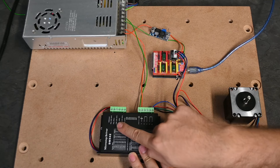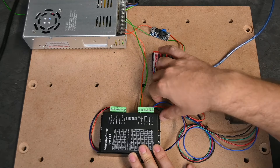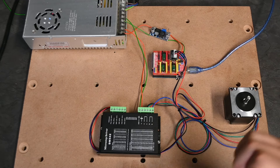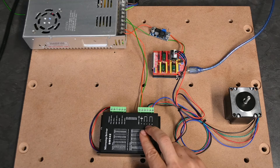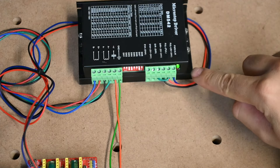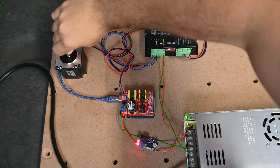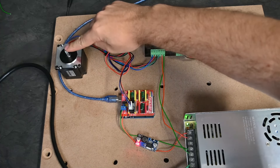Pulse+ can also be labeled Step+ depending on your driver, same with Pulse− and Step−. At the bottom we have our four stepper motor cables going into A+, A−, B+, and B−. Remember to find groupings by touching cable tips together and feeling for resistance — when there is resistance, those two are definitely a pair. Now let's plug it in. On the stepper motor driver you should only see a green light; if a red light is on there may be a problem with the driver or power supply.